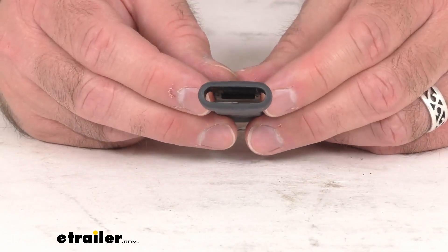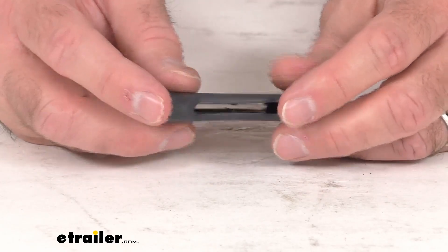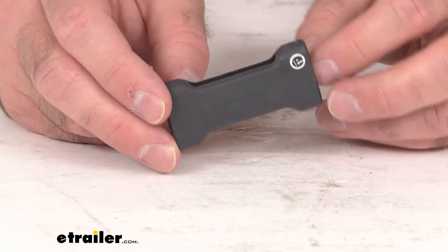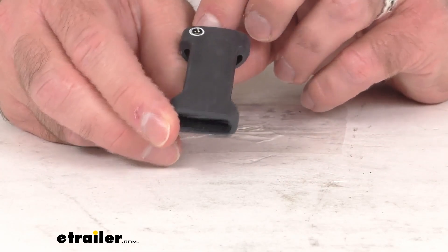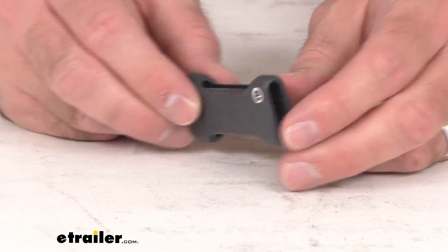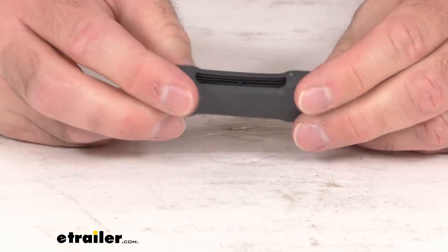This is going to be just like the original — whether that one got damaged somehow or misplaced. So if you are needing to replace one strap protector for your ProRide rooftop bike rack, this is going to be just what you need.